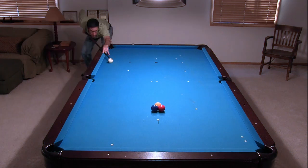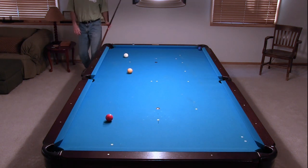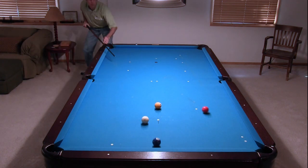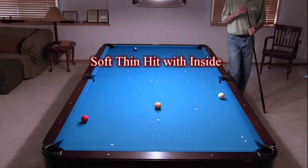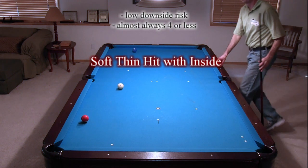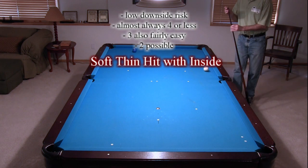With a little more speed, you can sometimes pocket the two in the upper corner. Even if you entirely miss the one, you still usually get a decent chance for a score of four. Notice in this case how the inside English helps you get shape on the one. So this break approach has very little downside risk. You almost always have a good shot at a score of four, and with a good hit, a three is very easy, and even a two is possible. You can't ask for much better than this.